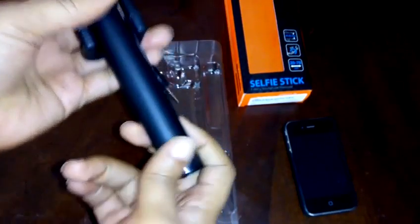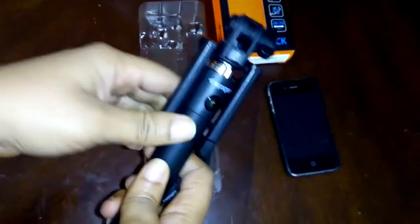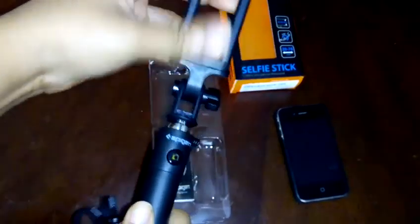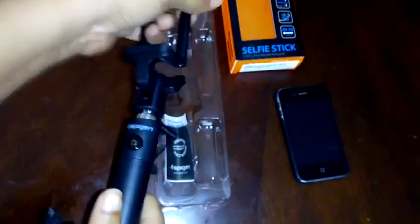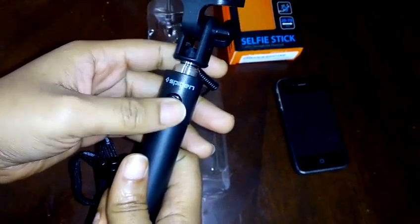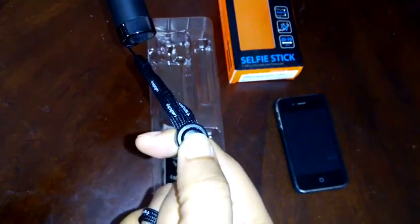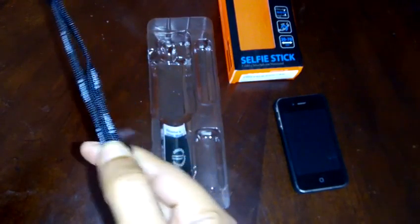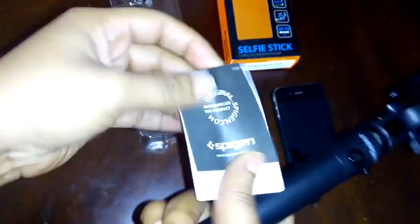In here we have the selfie stick itself. As you can see, it doesn't have a charge port because this is a wired selfie stick, meaning it operates on the battery of your device. Here is the clamp that rotates to 70 degrees, and here is the lever for tightening the clamp after you position it. Here is the connection wire, here is the shutter button, and here is the wrist strap with a strap adjuster so you can control how tight and how long the strap is.